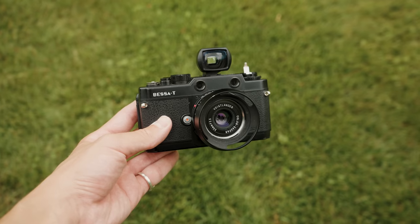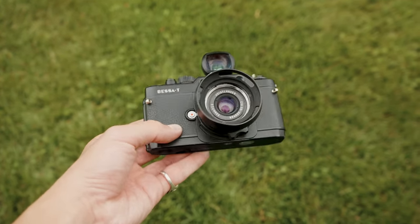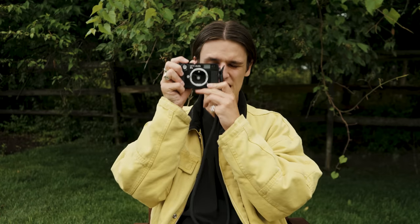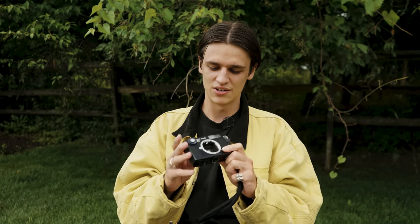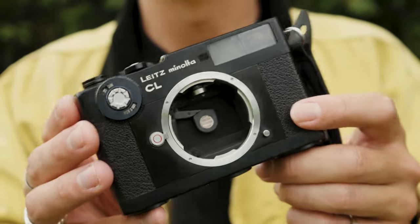The Bessa feels quite plasticky and a little cheaper. Overall the build quality and the shutter mechanism do not feel anywhere near as good as this Leitz Minolta CL. I want to compare it to an M6 — it feels very similar. The viewfinder is not quite an M6 viewfinder, but that's okay because I won't be using it for my 35mm lens anyway, since this does not have 35mm frame lines.